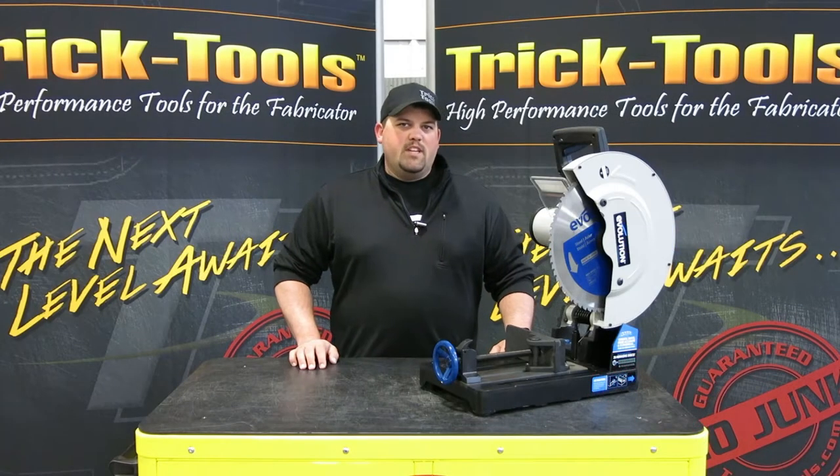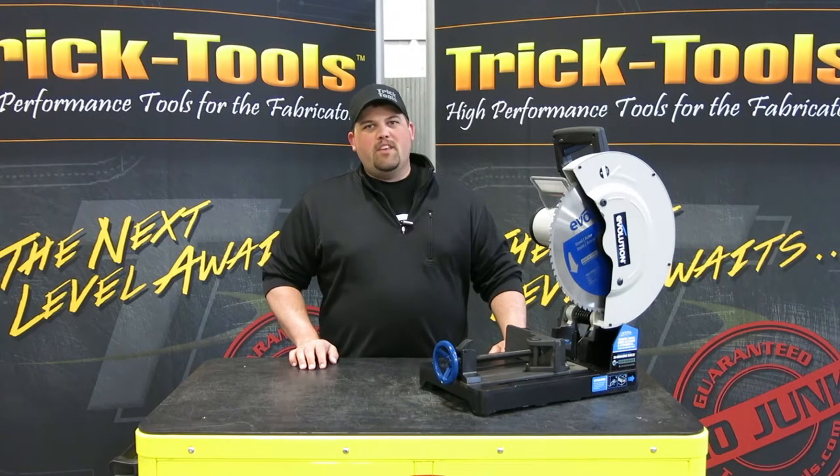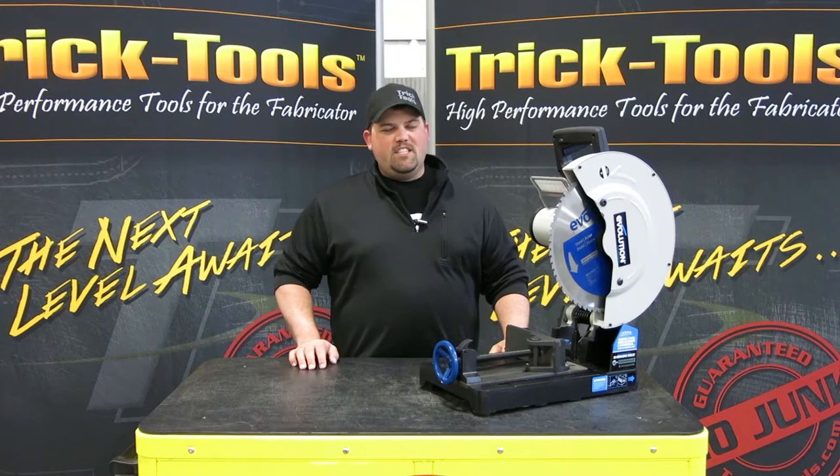Hey guys, this is Dustin with tricktools.com. Today we're going to be talking about the Evolution 380 TCT chop saw.